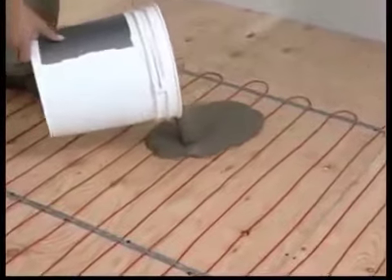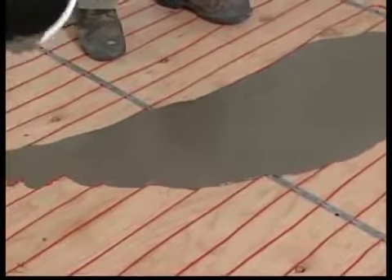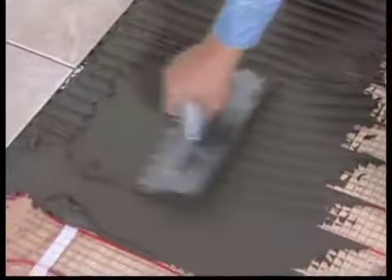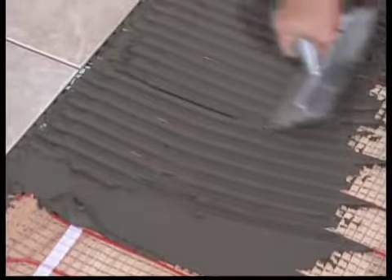You are now ready to apply thinset or mortar in the same manner it is applied to the Danfoss LX mats, preferably applying it with a plastic trowel and taking care not to damage the red cable. The thinset depth only needs to cover or scratch coat the top of the red cable while maintaining a level layer.